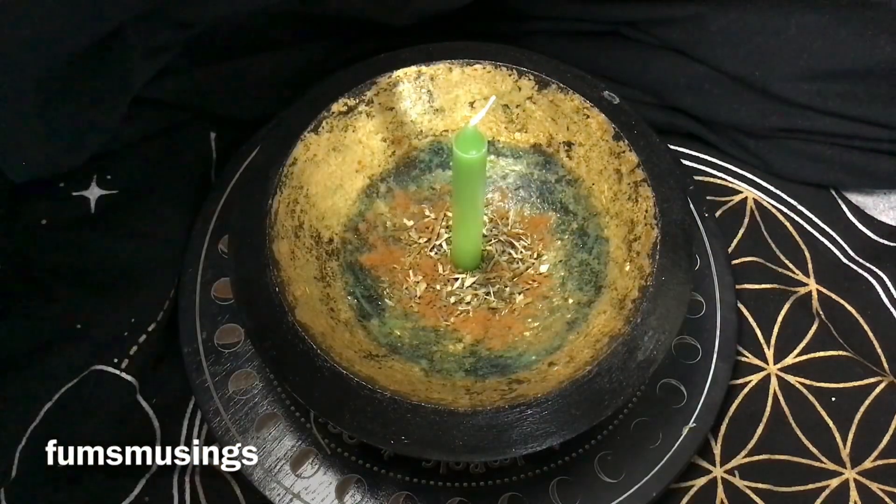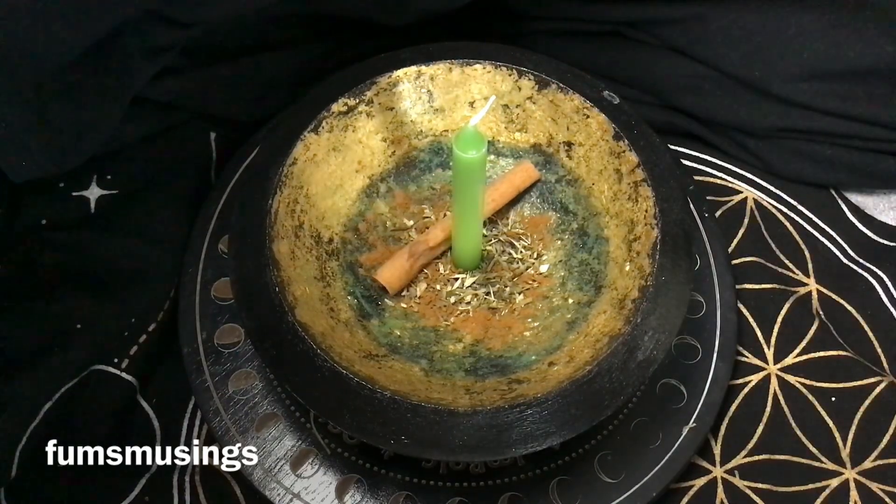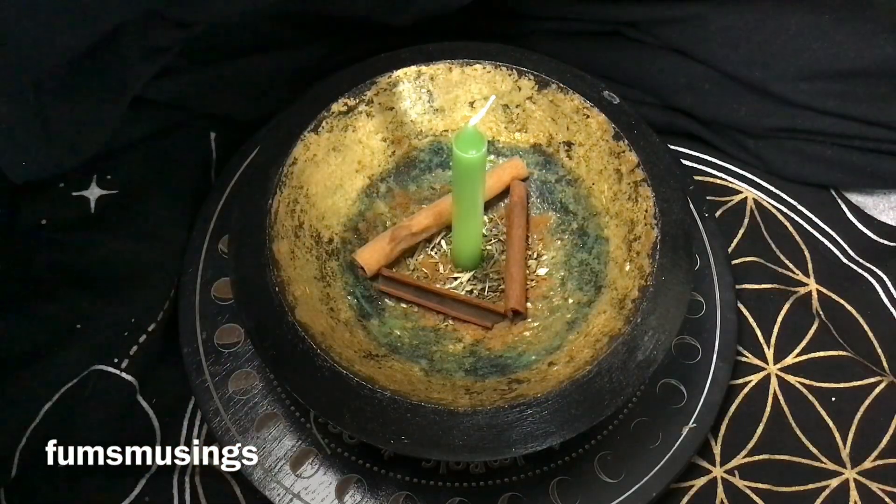Once I've said enough and feel I've expressed what I want to say, I'm going to add more ingredients. I'm adding some whole cinnamon sticks, placed in a triangle shape — I felt the triangle shape would work best and I liked how it looked. Cinnamon is great for abundance and prosperity workings.